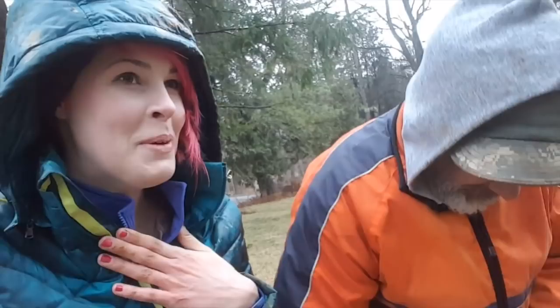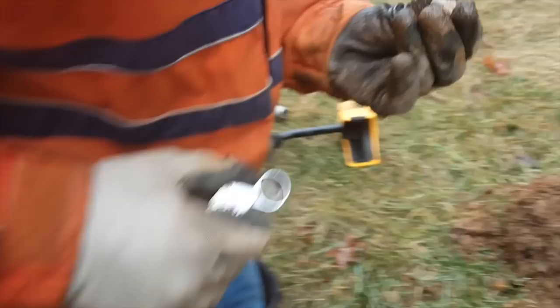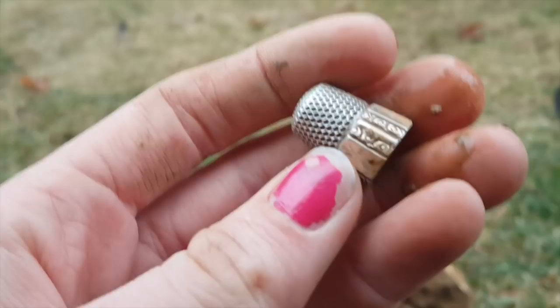Oh my god, it has the date really carved on it. May 28th, and it says 89 — it could be 1789 or 1889, but I'm thinking 1789. That is the prettiest thimble I've ever seen in my life. I'm so happy and it's mine. Does it have gold on it too? I think it does — yes, holy crap!